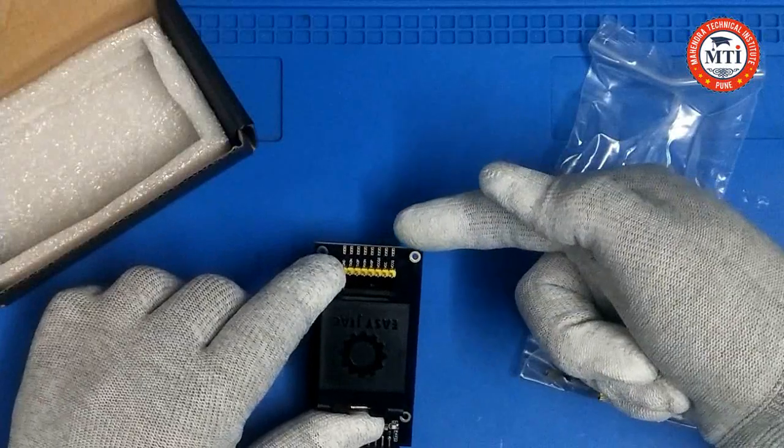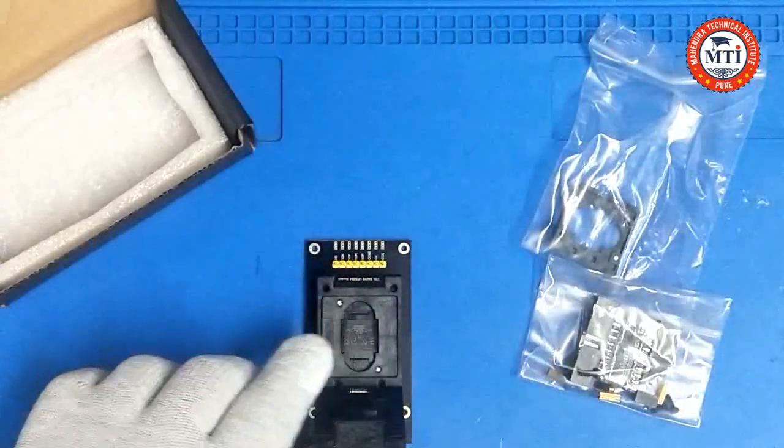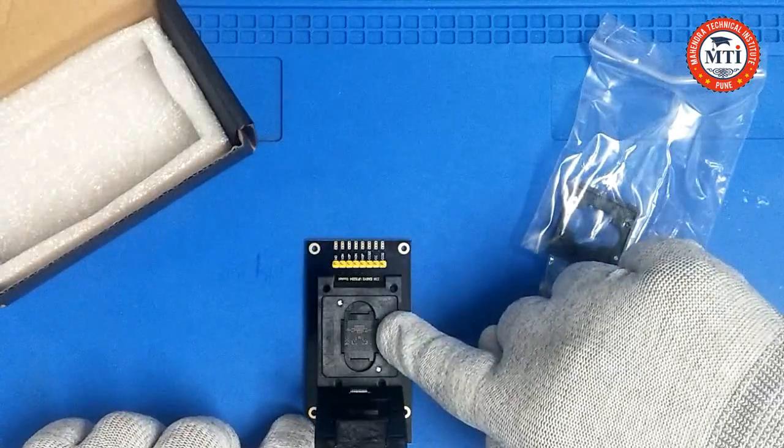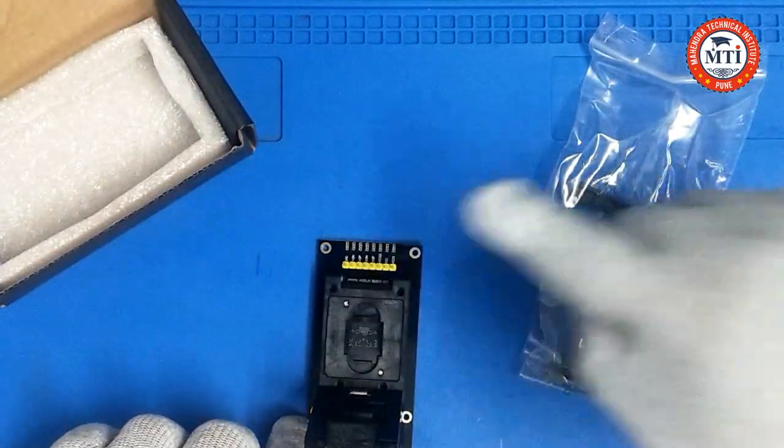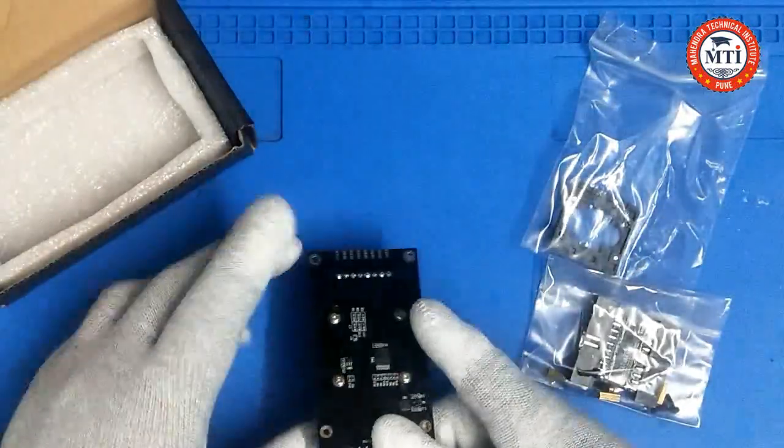So you can see guys, this is the pinout — the ISP. You can connect with the ISP, and this is the E socket 254 and this is the frame above to fix the IC.